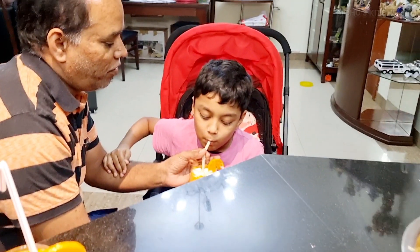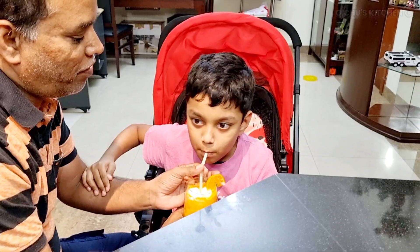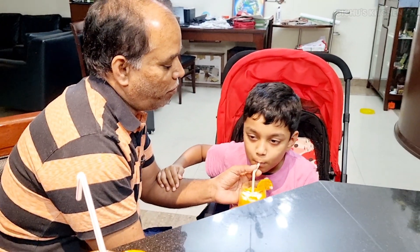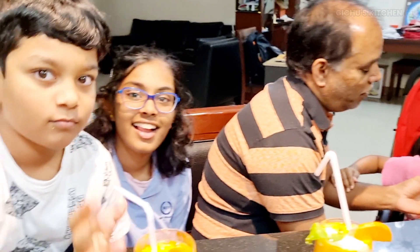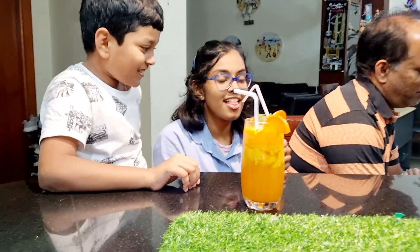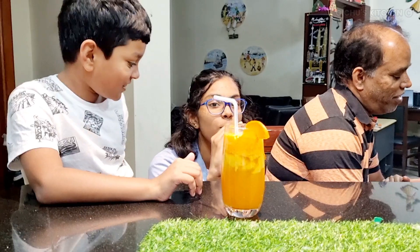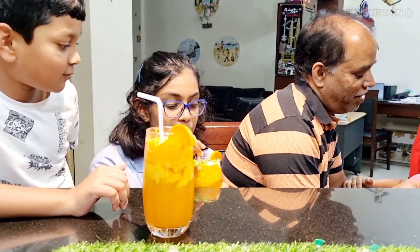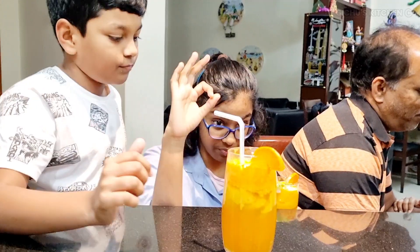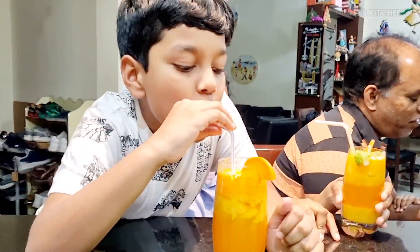We will mix a little in layers. Mix a little juice in this summer time drink. All the kids enjoyed it.